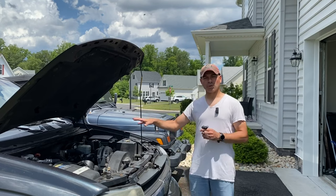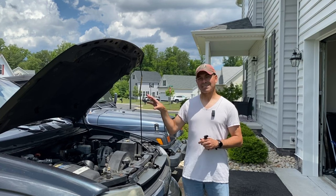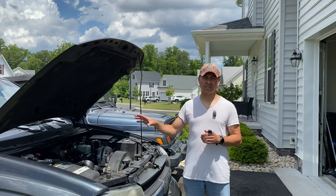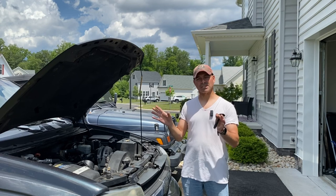The particular vehicle I'm working on here is a Chevy Trailblazer EXT, so it has the 5.3 liter V8. I have a lot of links down in the description of other things I've done to this vehicle. If it's not this vehicle you're working on but you do have the 5.3 liter V8, the part and process is still the same.